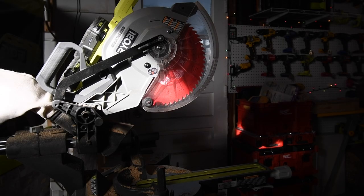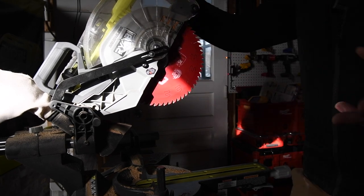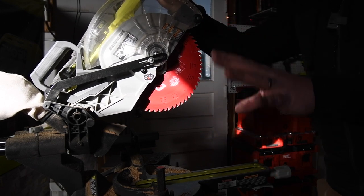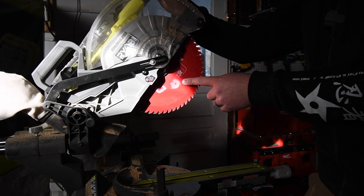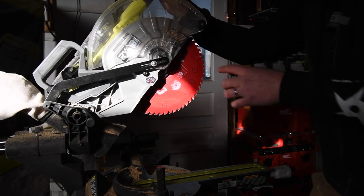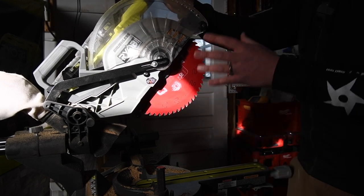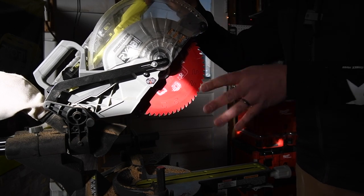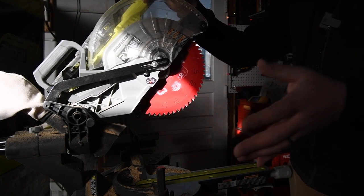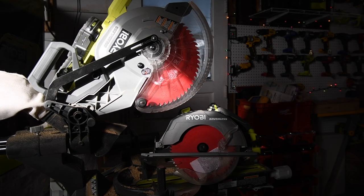Huge difference. When it comes to blades, I highly recommend you get a higher tooth blade. They even make more teeth options - on a 12 inch you can get an 80 tooth blade, and I think you can get an 80 tooth on a 10 inch as well. More teeth means a much smoother cut and better results. I highly recommend that whatever saw you get, don't use the blade it comes with unless you don't care about the quality of the cut.